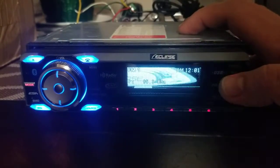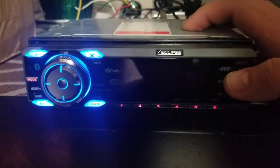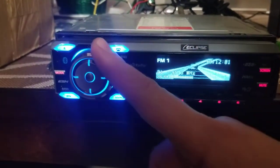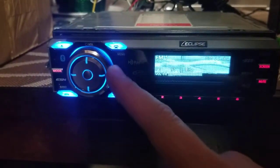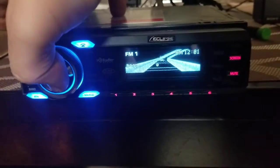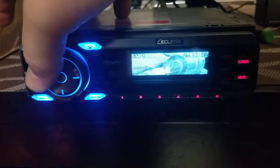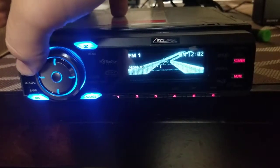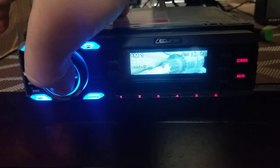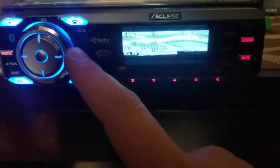It looks like this green button will change whatever animation or visual is on the screen. We got some sort of jet on a track with Eclipse on it, and then some squares or tiles. We got a mute button and the volume knob over here — it's really smooth, it has these notches but doesn't click. You can push in the center of the volume knob and it'll cycle through bass, mids, treble, balance, fader, non-fader — that would be the sub output — and loudness.